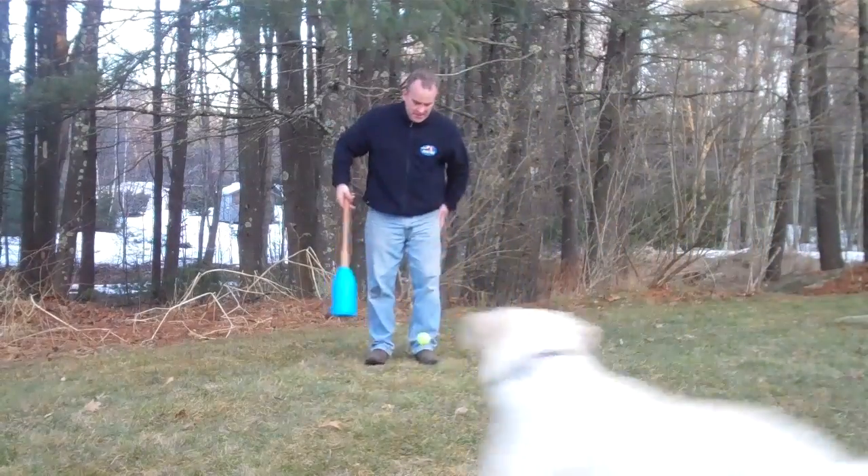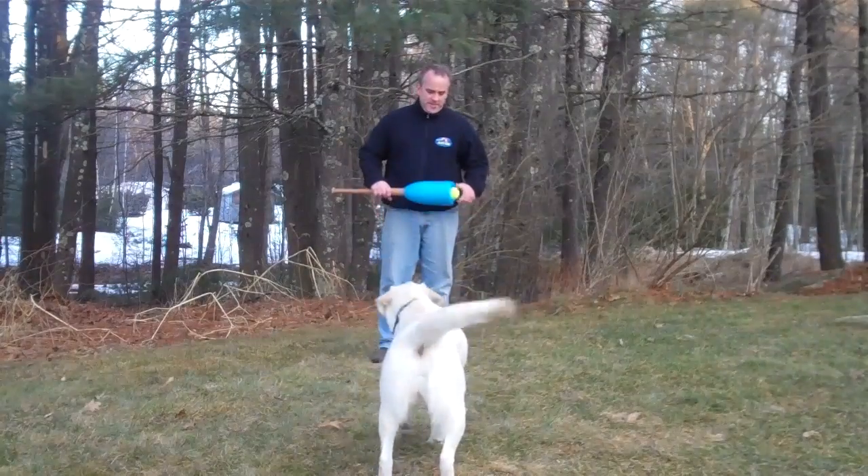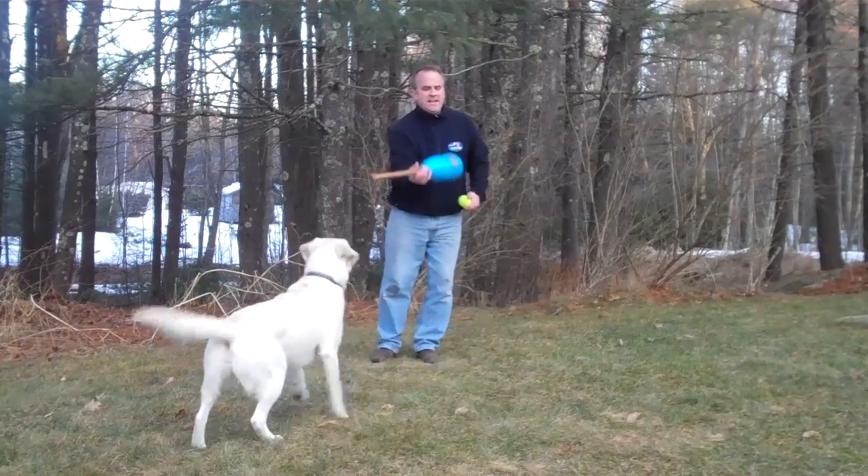So when your dog drops it at your feet, you just touch it on top, pick it up, and then hit it again.